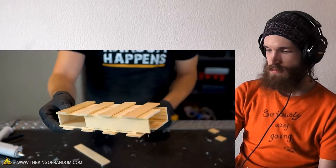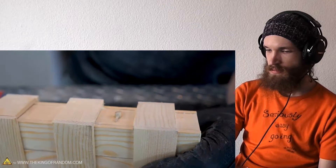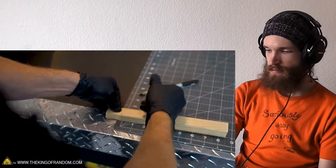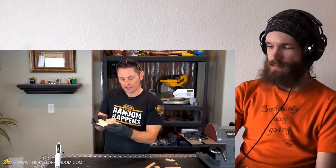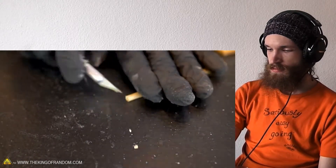Once you put the lid on, there are going to be some dynamics that change. The top fits on snugly. As your person is tinkering with the box, the wood lines up to match and you can see where it's going to connect to that little hidden compartment. Build one of these locking mechanisms and now this is all coming together.